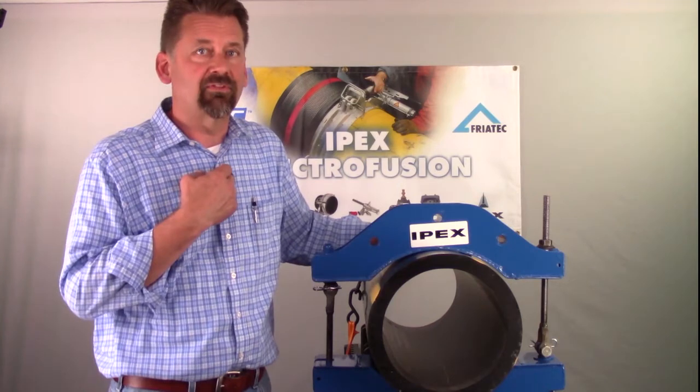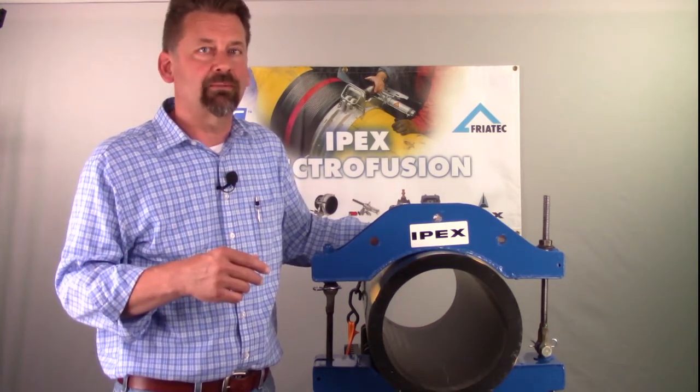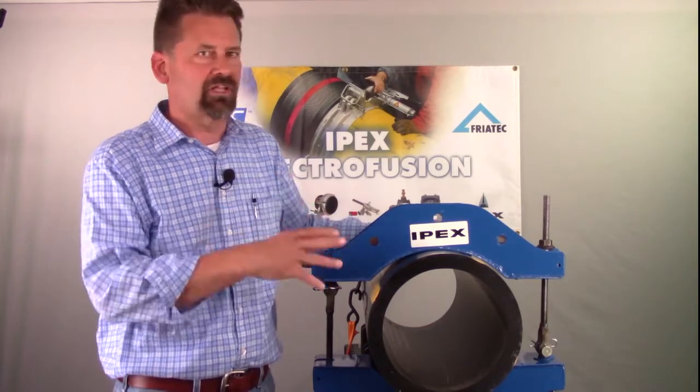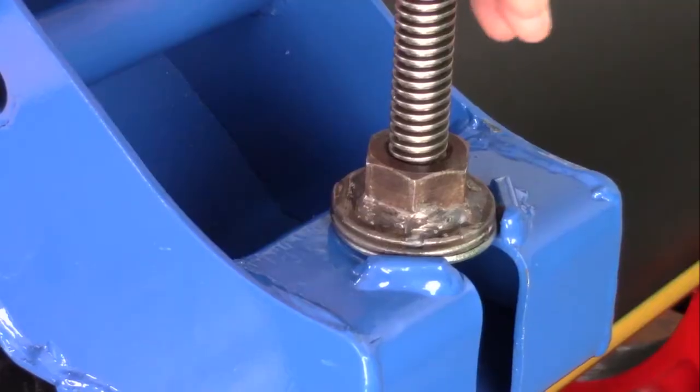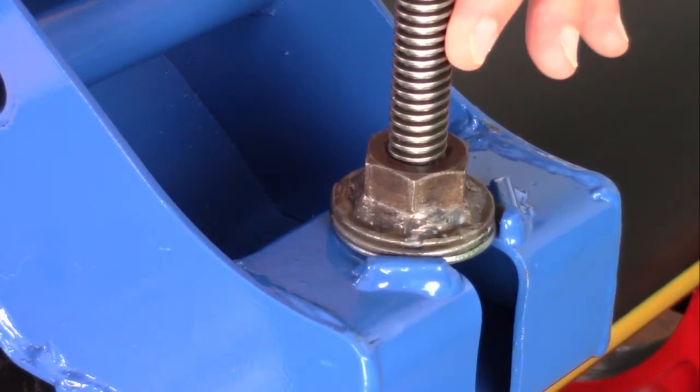I've used tools in the field myself that were much more cumbersome — they were heavy, they were difficult to take apart and put back together. This tool is none of those things. If you look over here, you've got an ACME thread. It's a high-torque thread, non-binding, and it's designed to be used over and over again.